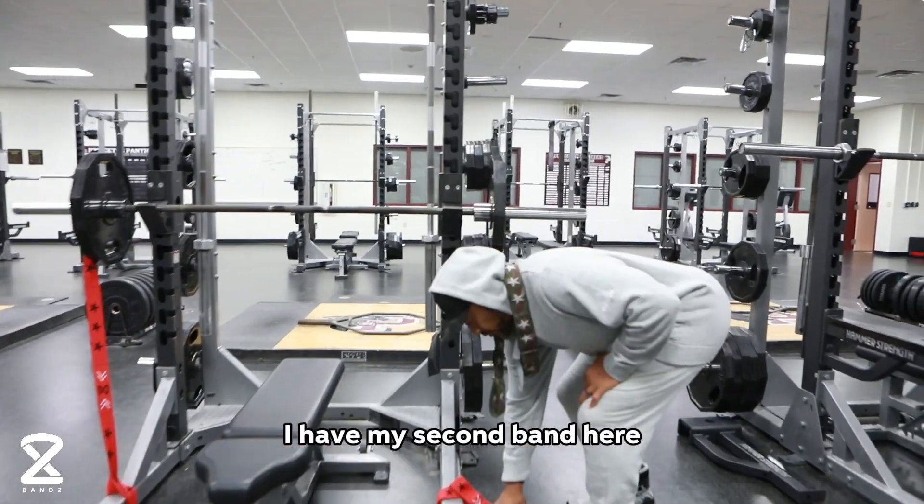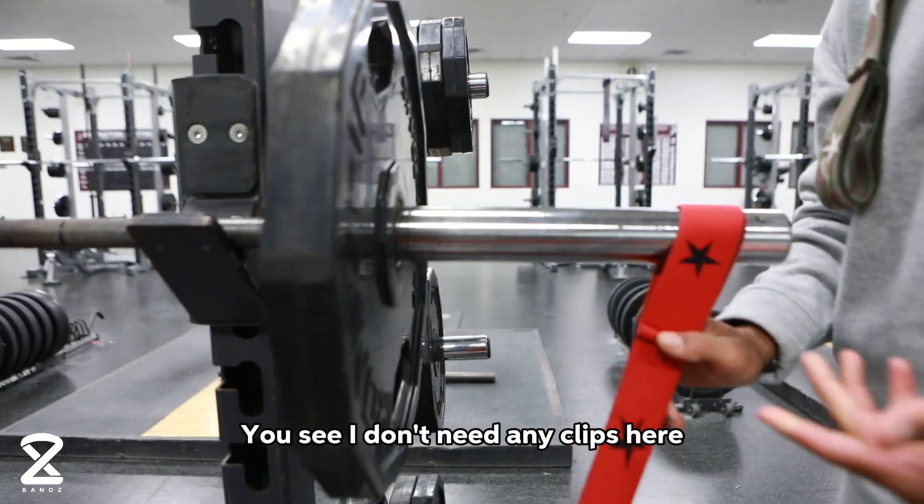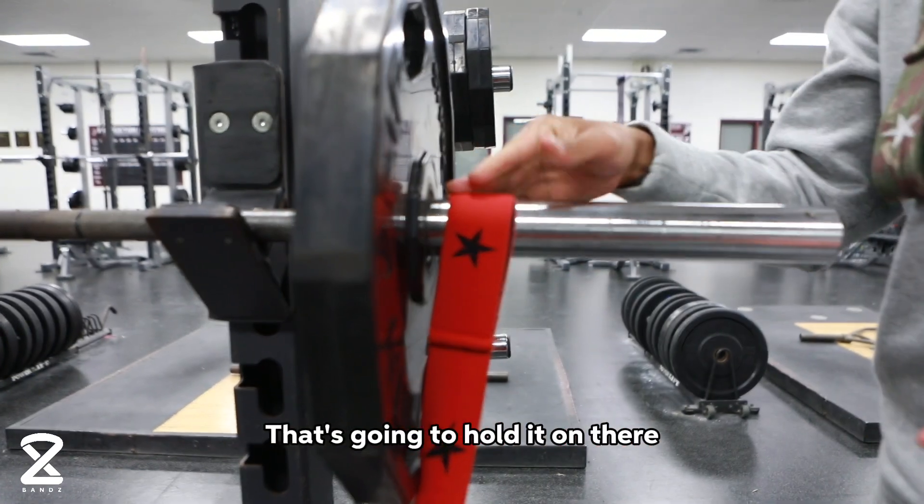I have my second band here, and the anchor loops were also designed to fit comfortably around the limbic bars. You see I don't need any clips here — that's going to hold it on there.